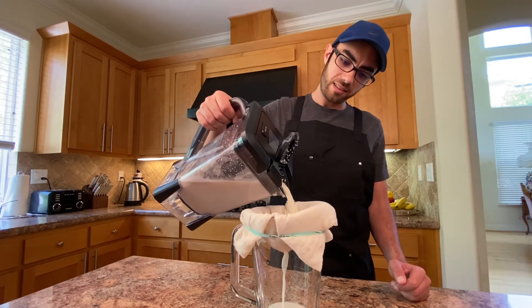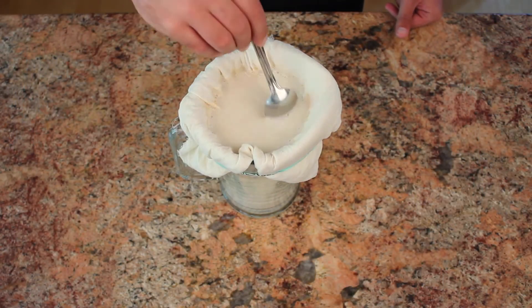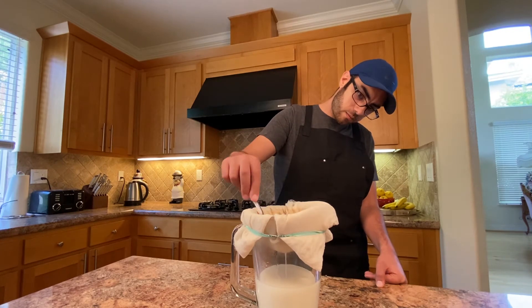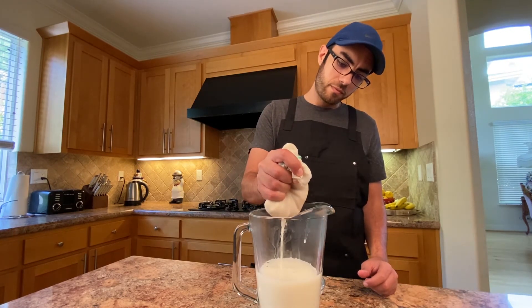After blending, immediately pour into your filter. If you're impatient, use your spoon and stir it around to speed it along. When it's barely dripping, just push the chunkies to the side to allow the flow in the middle. And when you're basically done, give your oats a nice little last squeeze.